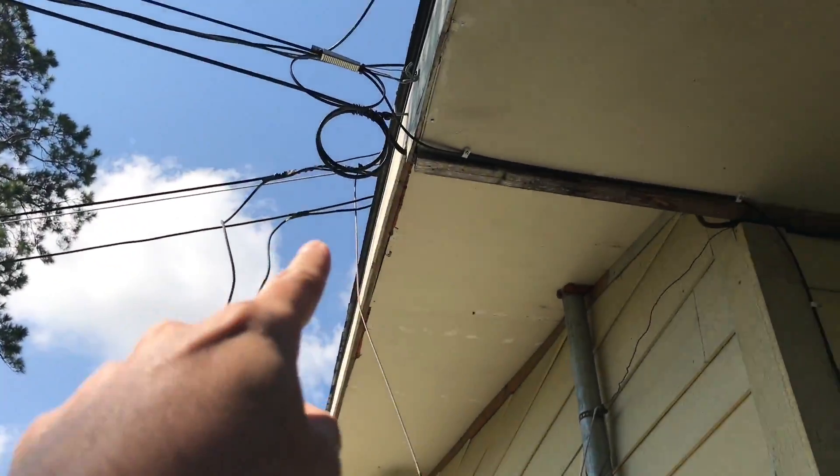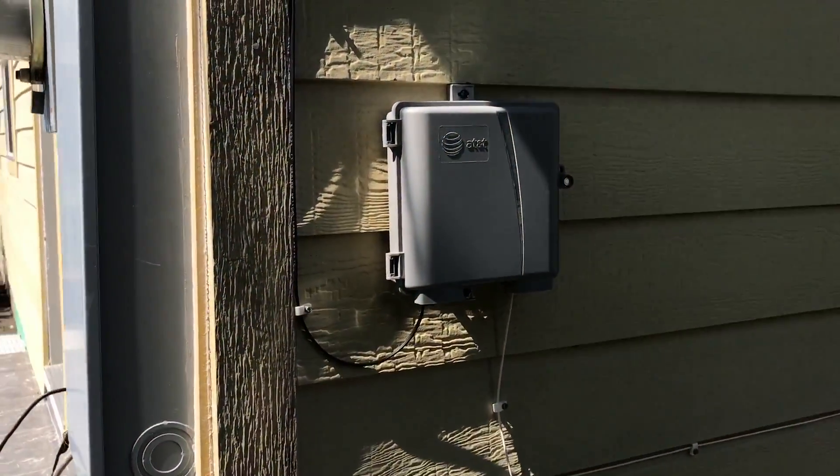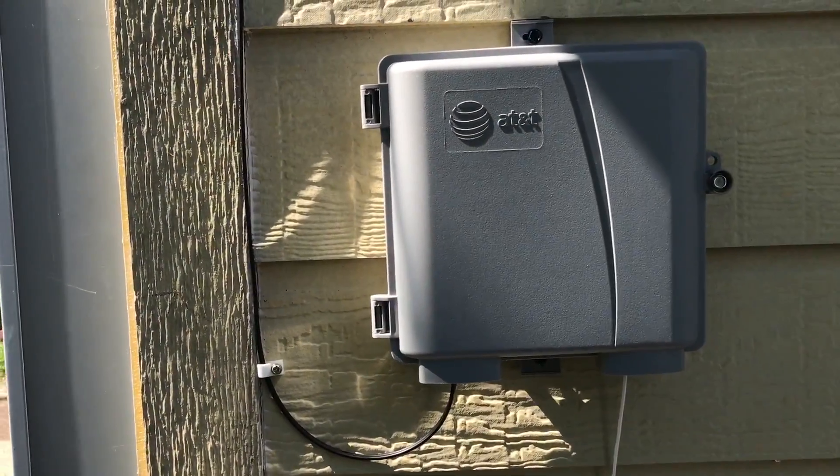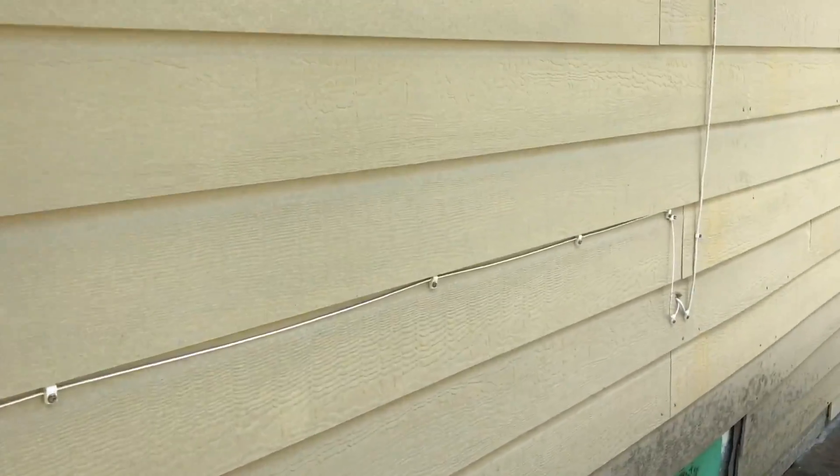It's being run here side by side with my original cable line. Alright, this is coming together — this is how it's going to look. And this is how it looks on the outside.